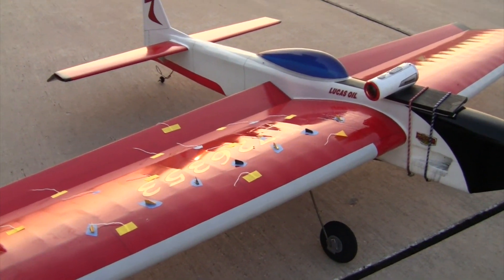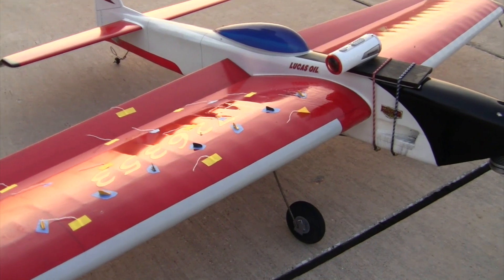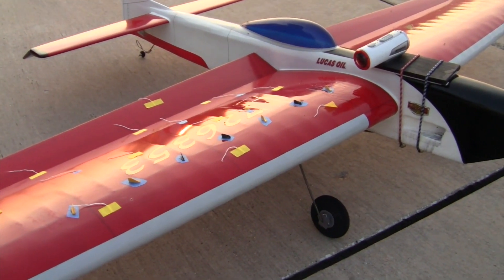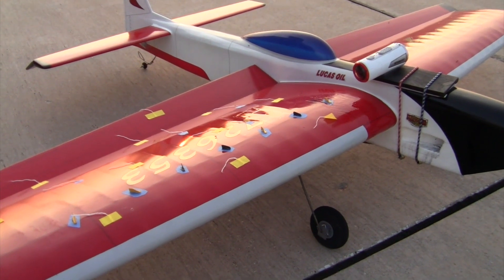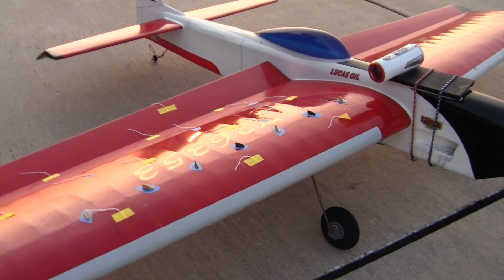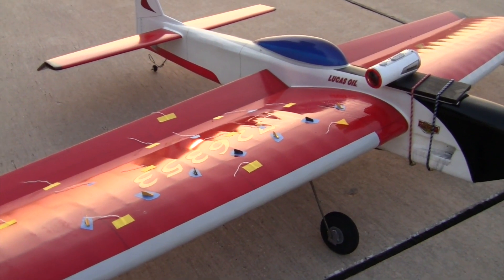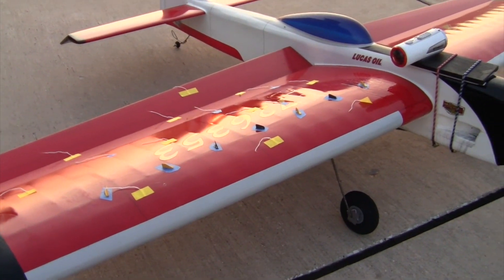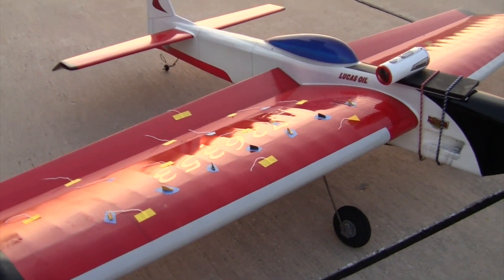I'm not sure if this is because it took me about 10 minutes to put the vortex generators on the wing, but when I flew with them on, the plane definitely did not slug through corners on its insides. It didn't change anything on the outside, I believe, from them doing their job.